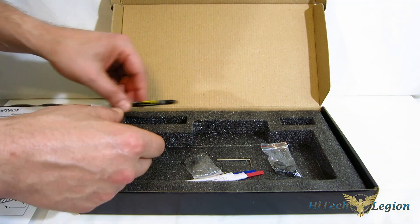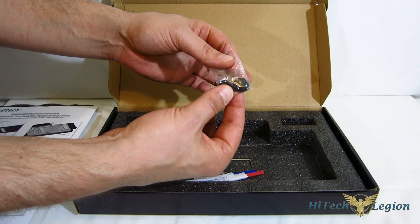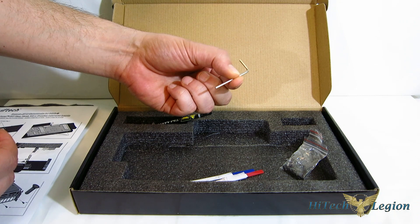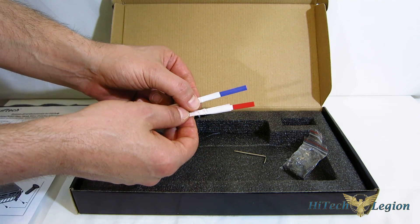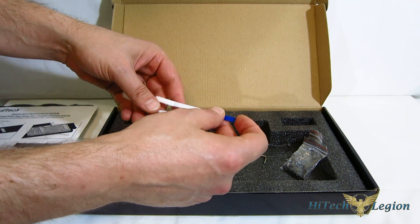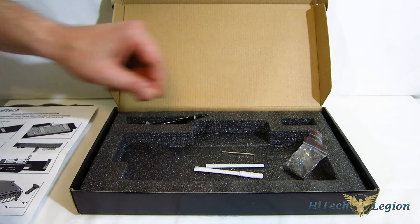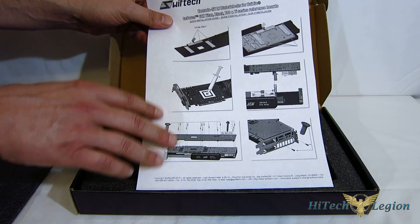Also included: a tube of Swift Tech TimMate, two black plugs for the unused connectors on the unit, your mounting screws, and a small Allen wrench for changing out the LED colors. It actually ships with green installed — not blue as I stated earlier — and comes with a red and blue strip for changing LED colors. It can also be white simply by removing the strip entirely.